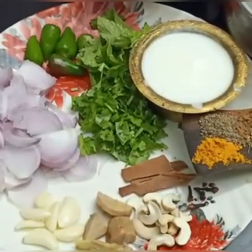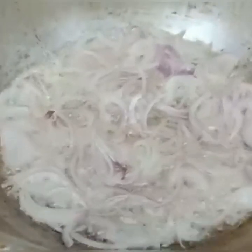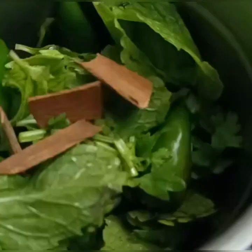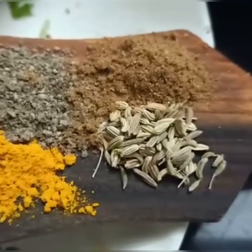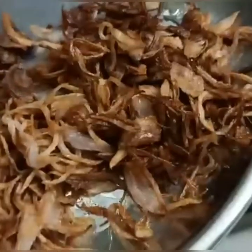Let's put the sauce in the pan. Put the sauce in the hot sauce on top and put it in the jar, then put it in the paste.